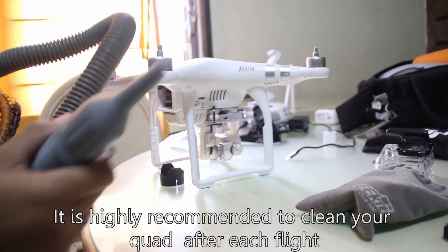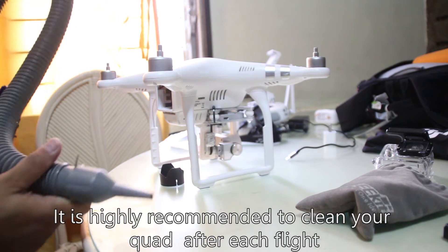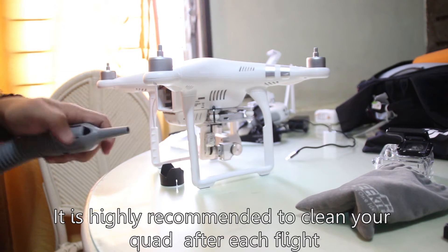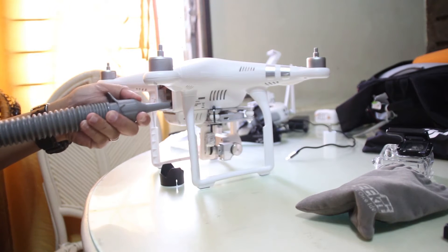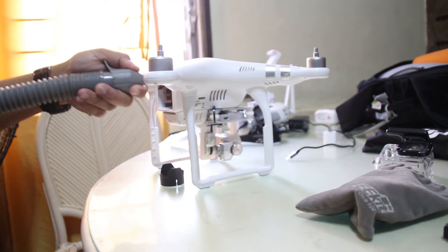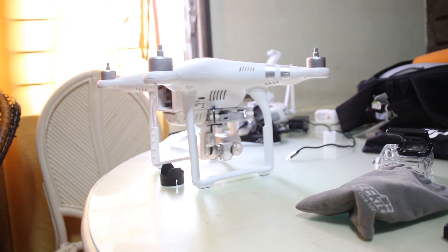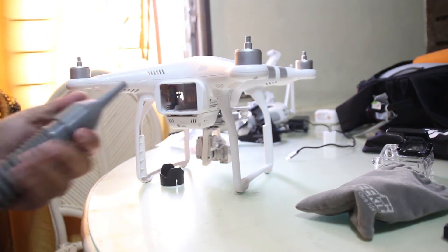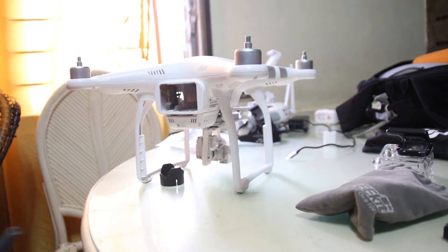In my case, I just use a vacuum with a blower. At the back, the blower will serve as a pressurized air source. Just press this hole to make a pressurized air. Clean every hole as much as possible — the big one is this one — but be careful not to over-do it. The problem with this is to remove the dust.